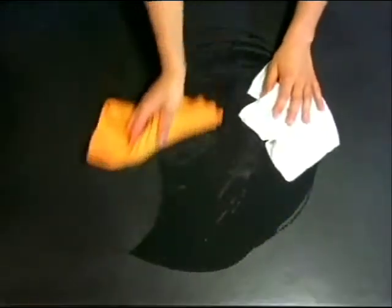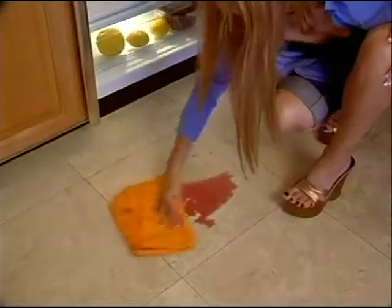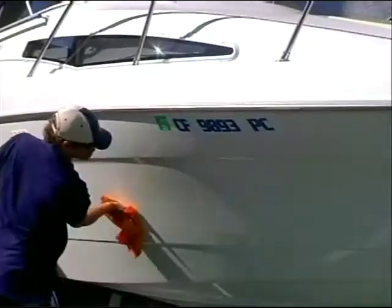A regular towel doesn't work wet. This works wet or dry. This is for the house, the car, the boat, the RV.